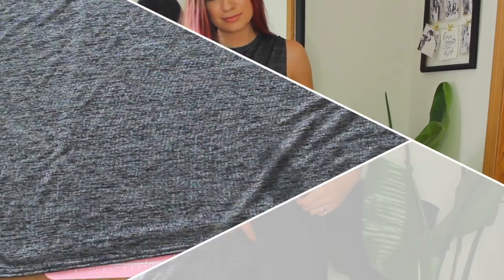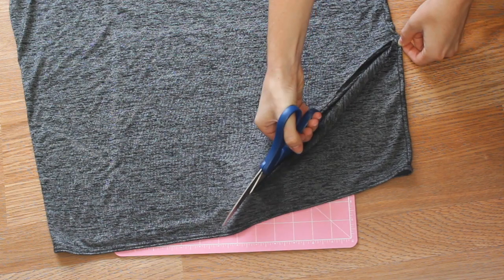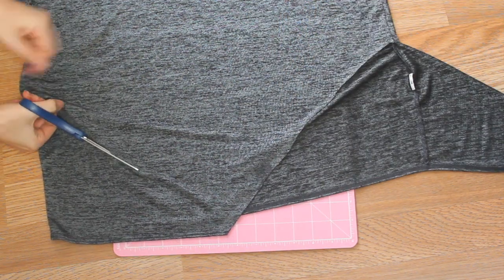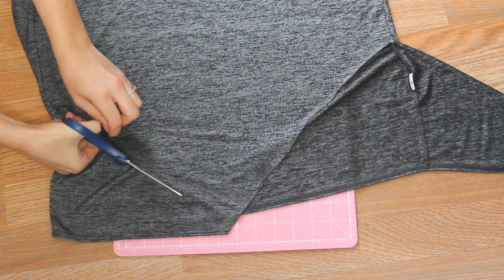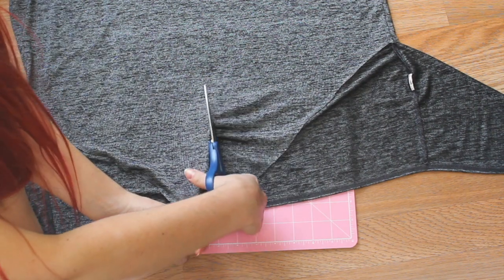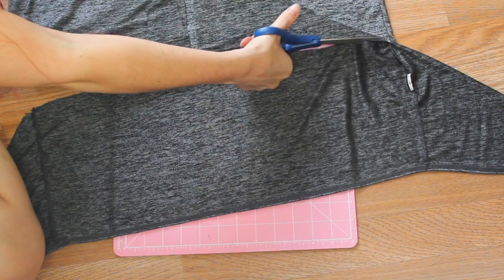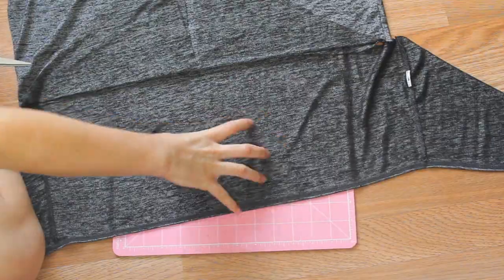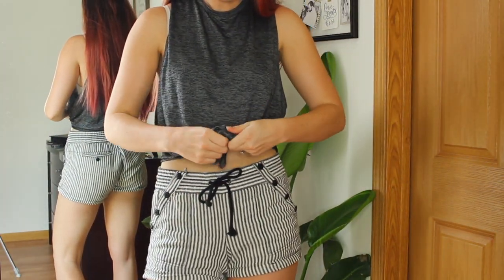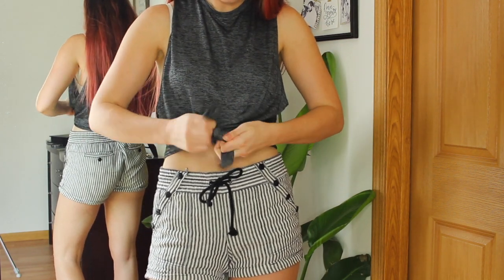This clothing hack is for if you have an oversized t-shirt or one with a stain on it, like mine. You can use this hack to make a whole different shirt. I'm creating a V shape on the top layer of the shirt, then cutting straight up the middle, and cutting off the entire back piece. Then you just tie the two pieces in a knot and you have a whole new shirt.